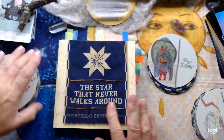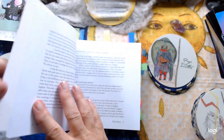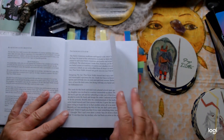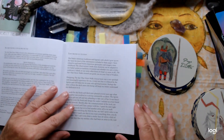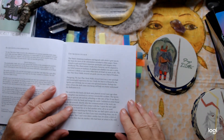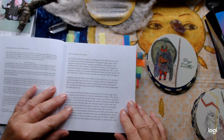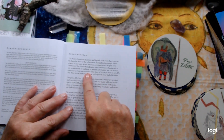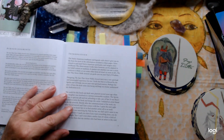This deck lends itself beautifully to that. Now this book is exceptional, so I'm going to start with the book. I am a bit rusty because it's quite a while since I've actually read it through, but you can see it is tabbed. I will read you a little bit of the introduction: 'The Native American traditions and legends with which I grew up are the basis for most of the information included in these pages.'